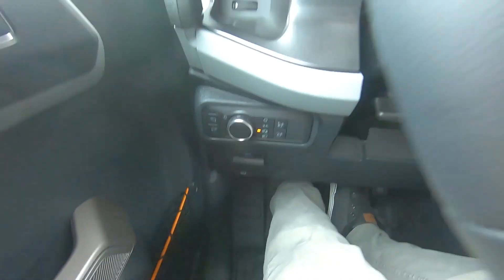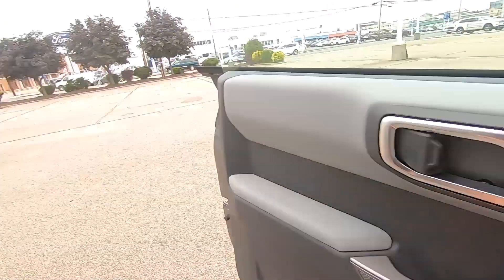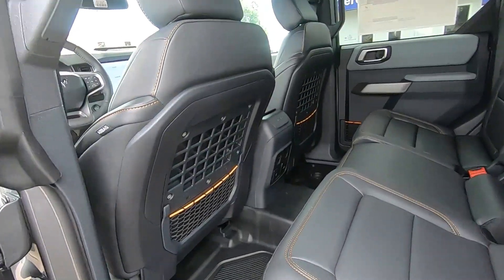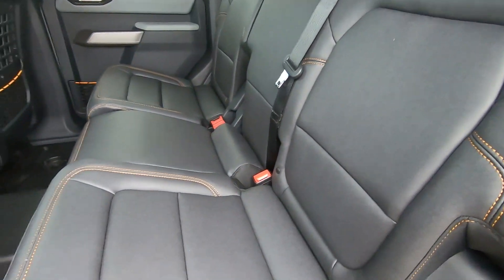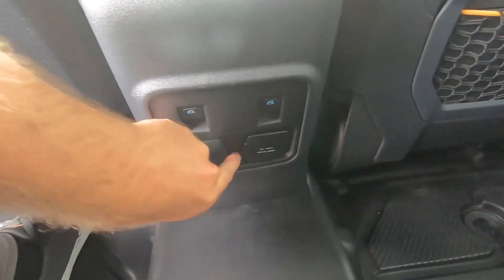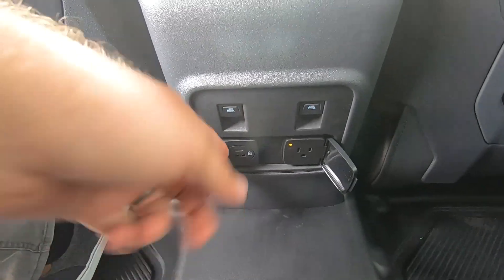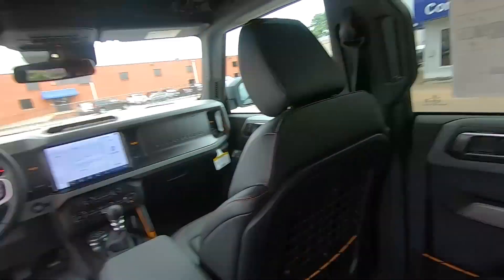Put your e-brake on and take a look in the back. You've got your MOLLE straps here on the back of the seats. Again, the washout floor — that marine grade vinyl is very comfortable back here. You've got some power ports and your automatic window controls right there. All right guys, that's it — that's the Badlands.